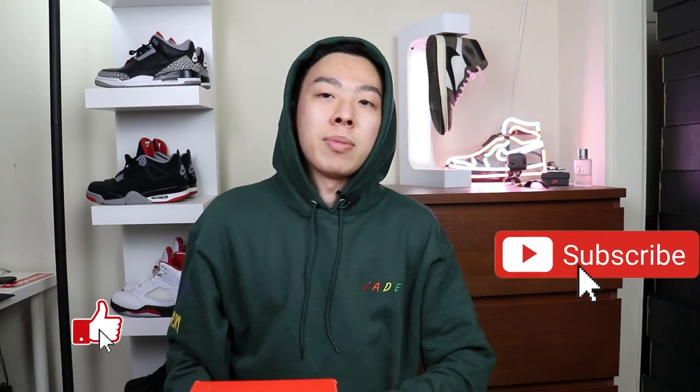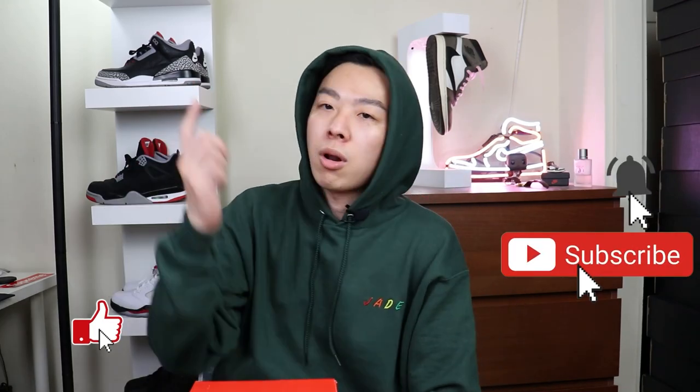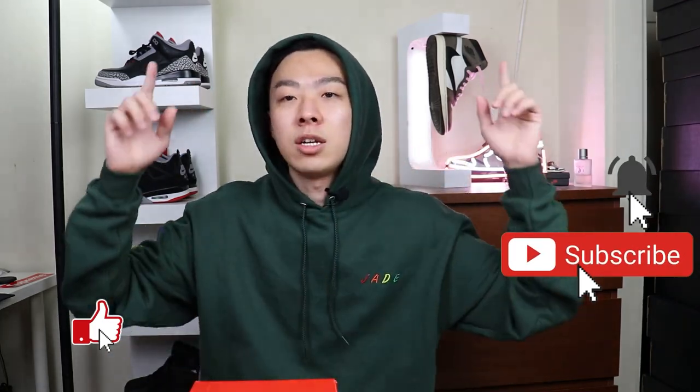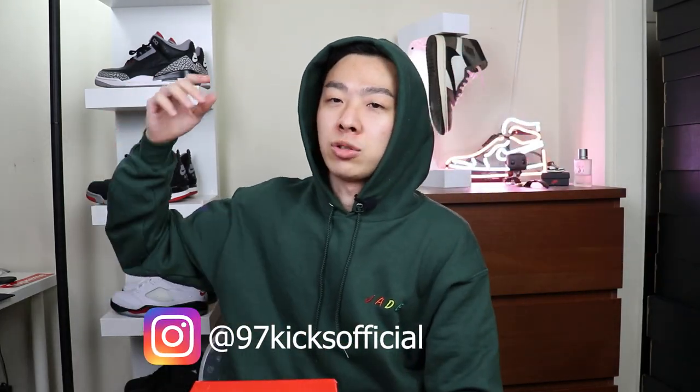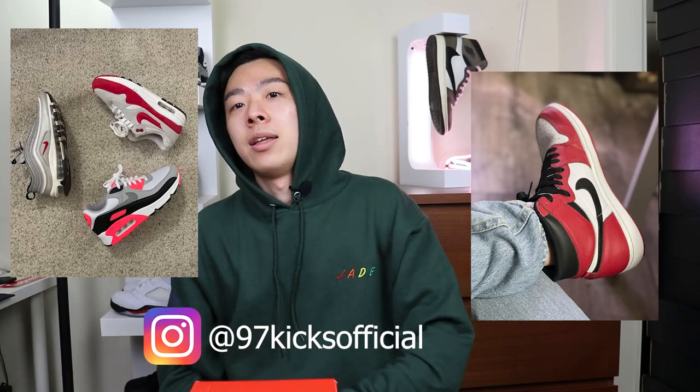That pretty much wraps up the video! If you liked it, don't forget to smash that like button and subscribe if you're new here. Turn on post notifications so you don't miss a single video, and follow me on Instagram at 97KicksOfficial for sneaker peeks. It's been your boy 97 Kicks.